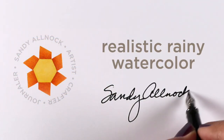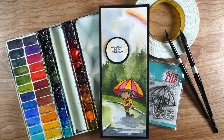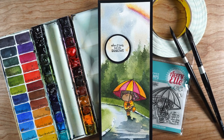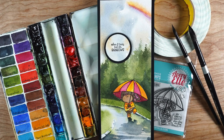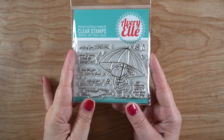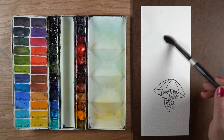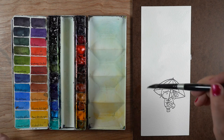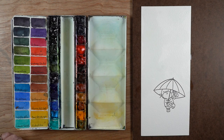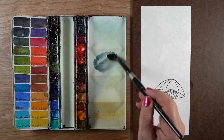Hi, it's Sandy Allnock, and today I'm going to be working on a little realistic rainy watercolor. I realized recently when going through all of my videos that I hardly have any advanced watercolor videos, so this is going to be that. I'm going to use this Avrielle stamp set with a really sweet little bunny carrying a beautiful umbrella, and I'm going to paint a gorgeous slimline card with it.